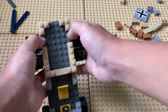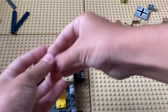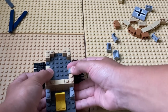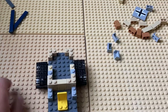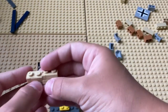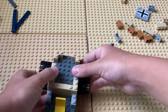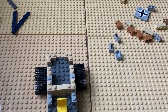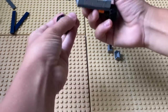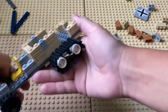Now you should have two spaces left. You're going to take these two gray 1x1s and two textured yellow 1x2 bricks. Now you should have something that looks like this.